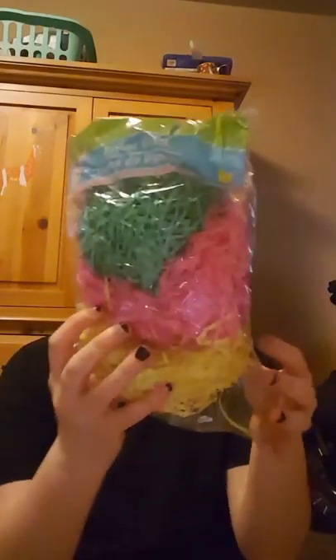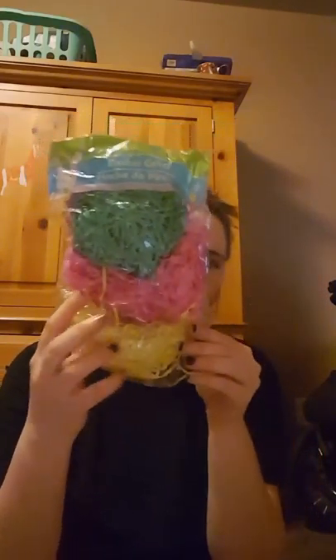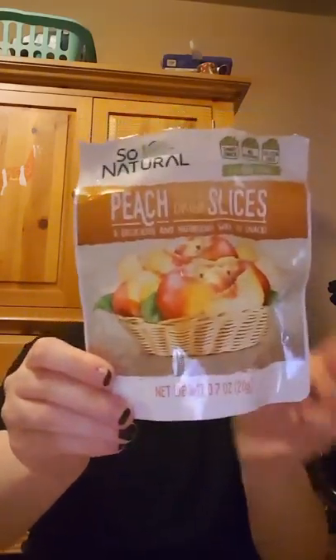I picked up some Easter grass and it has three different colors: green, pink, and yellow. And then I picked up some more of these peach dried slices — my daughter already started eating them and she really likes them, so I picked up some of those.